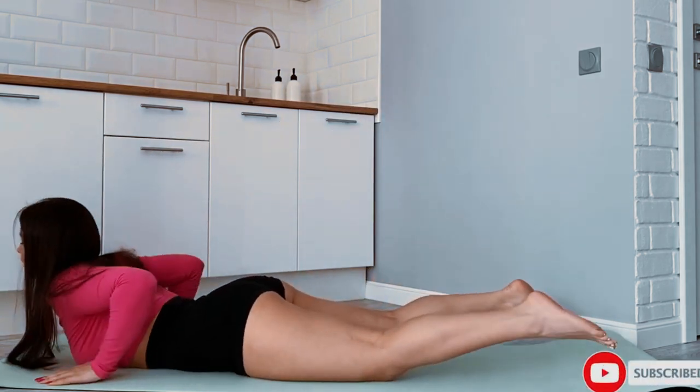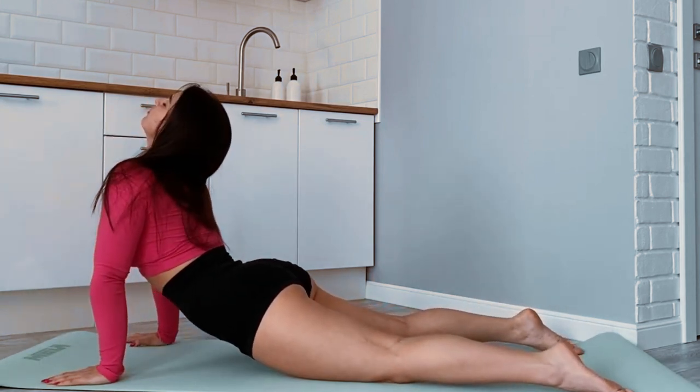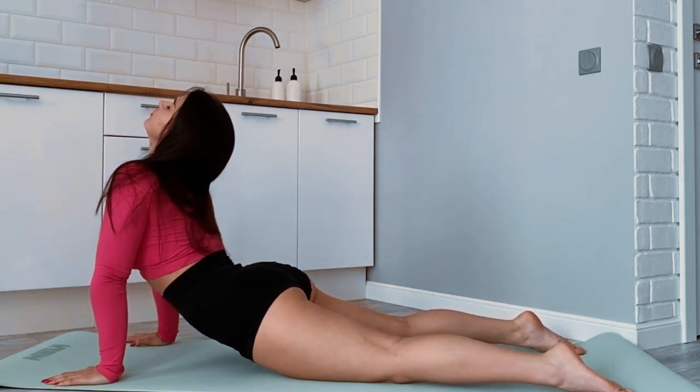A home workout is an excellent way to stay fit and healthy, especially when you can't make it to the gym. Here's a simple home workout routine that targets the major muscle groups.